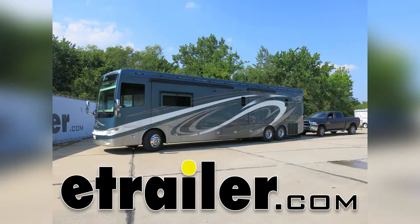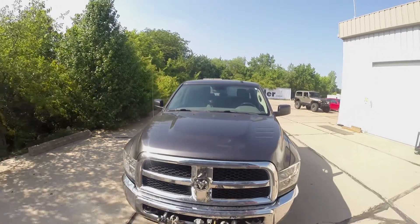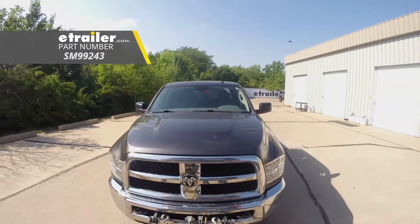Today on our 2015 Ram 2500, we're going to be taking a look at how I installed the SMI Air Force One supplemental braking system for motorhomes with air brakes, part number SM99243.